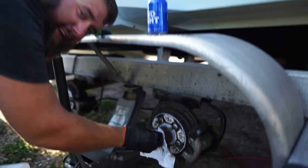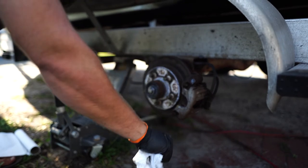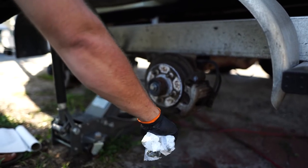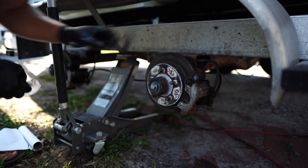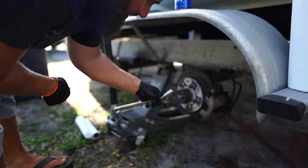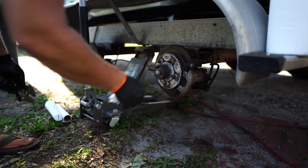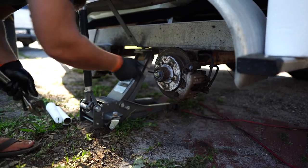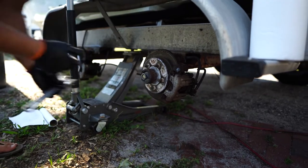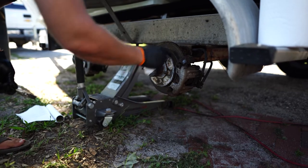When you tighten these hubs, they don't have to be super tight. I usually go just hand tight and then back off just a bit. You'll be able to feel that your hub is on there real tight. There's also a washer underneath the nut that you'll want to reuse.